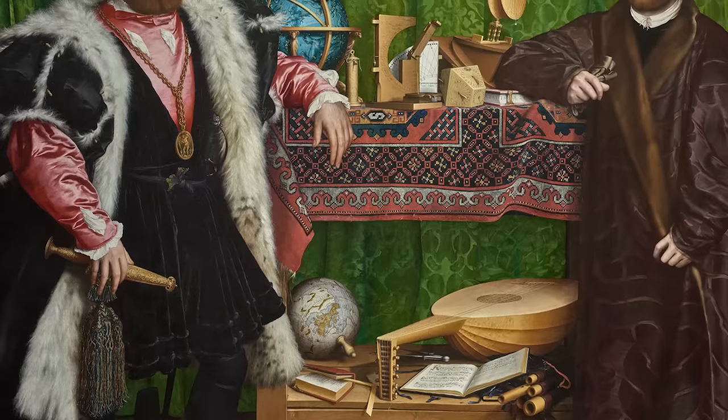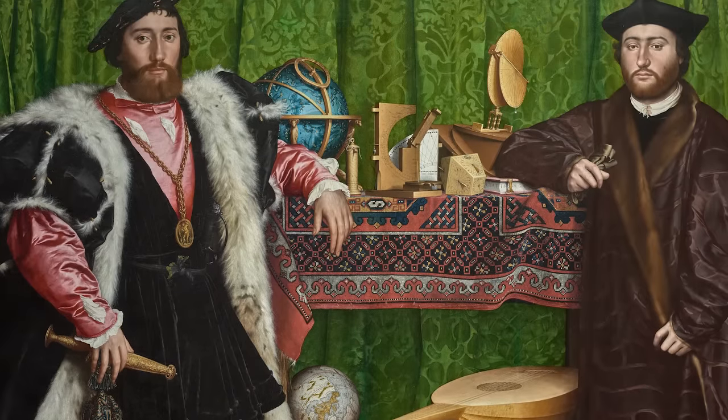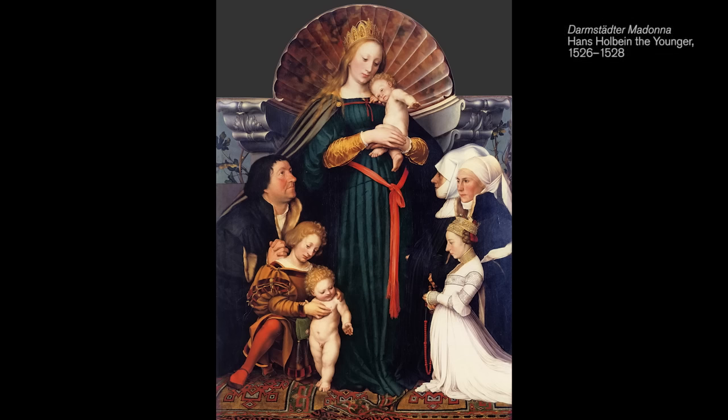The Ambassadors is very ambitious. It's got two full-length portraits in it — it's large, they're life-size. This was a type of composition that Holbein hadn't really tried out before. He had included life-size figures in religious works, but he'd never made a portrait quite like this.